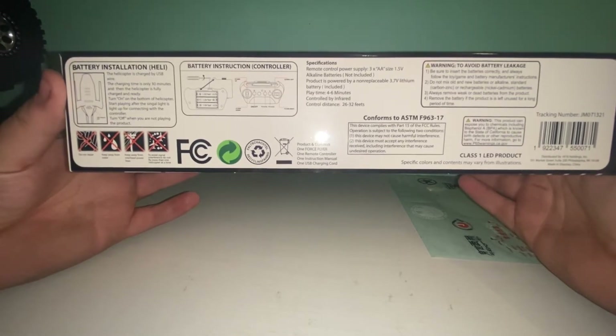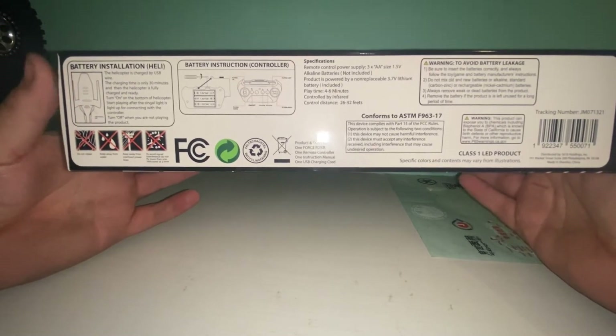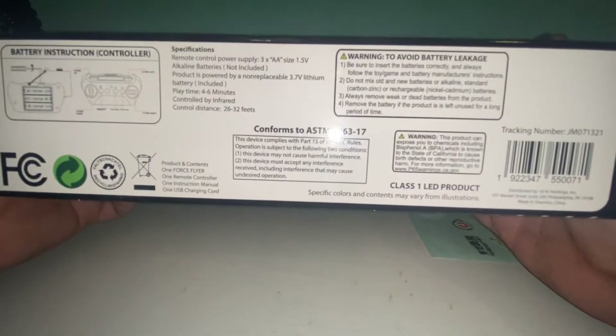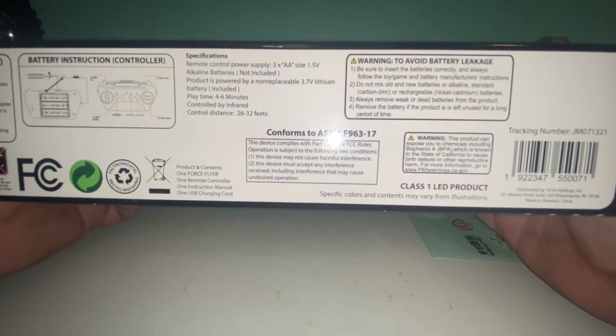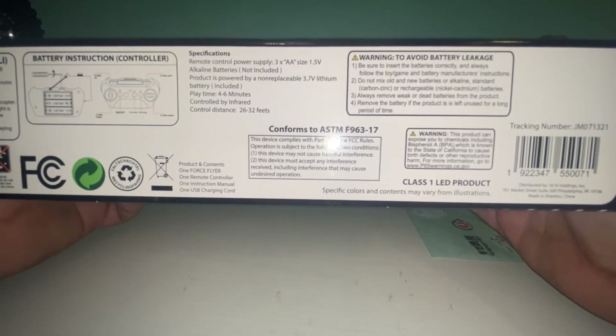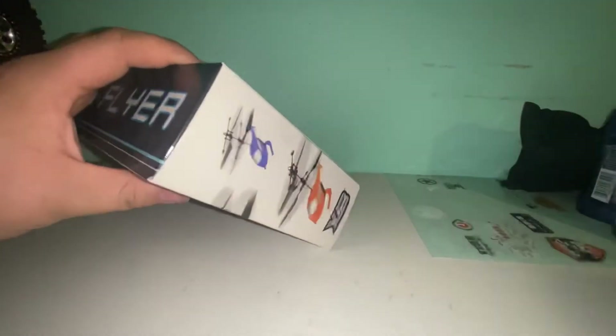On the bottom here's your information, battery installation, and your battery structure for your controller. Here are the specifications for what batteries you need — I'll let you all pause that if you want to read it. We'll go ahead and get this open.